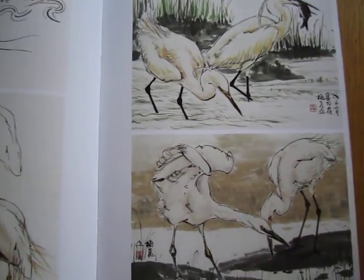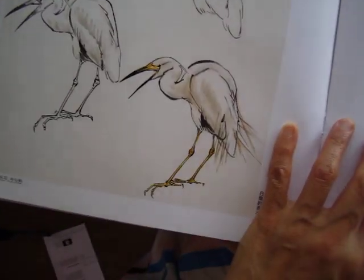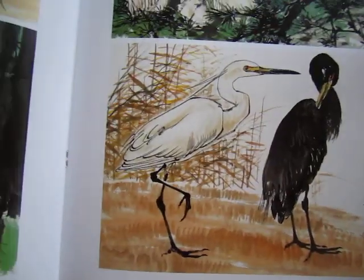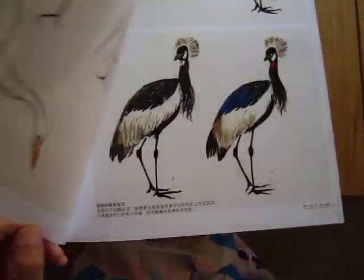And this one is step-by-step, explaining in detail. Finished work. Different way of finishing.